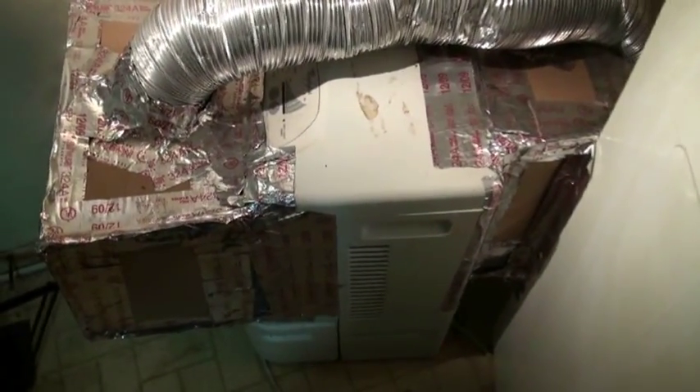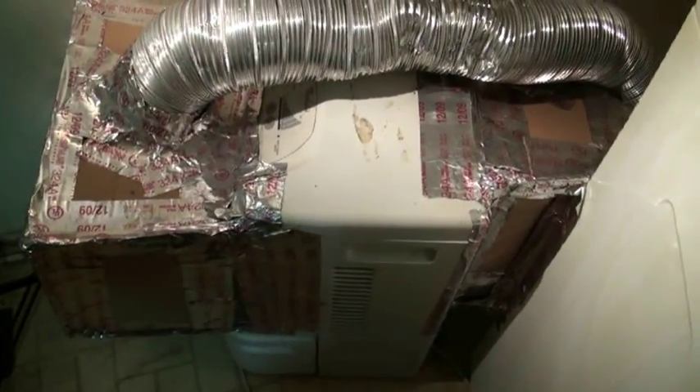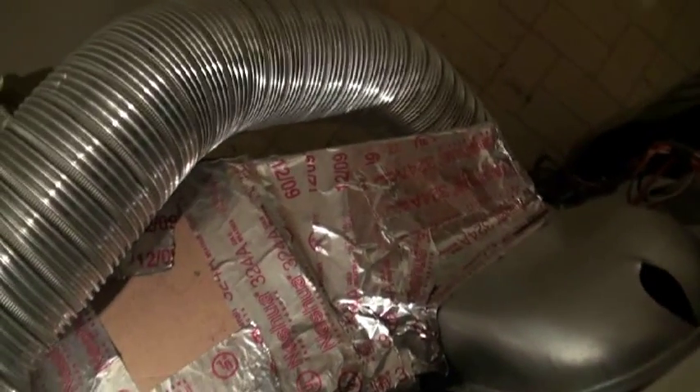The outlet of the dehumidifier, as you can see on the back of the dehumidifier, goes back to the dryer. This is a closed system, such that the inlet of the dryer is attached to the outlet of the dehumidifier.